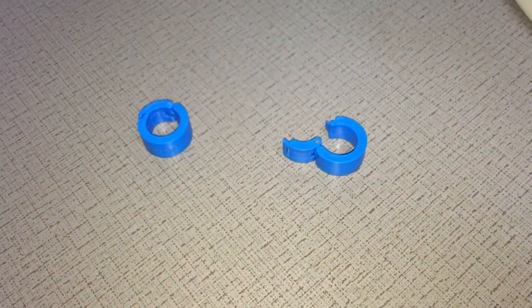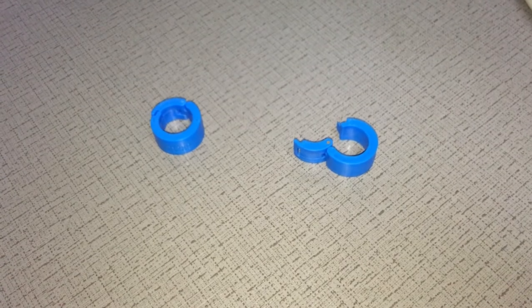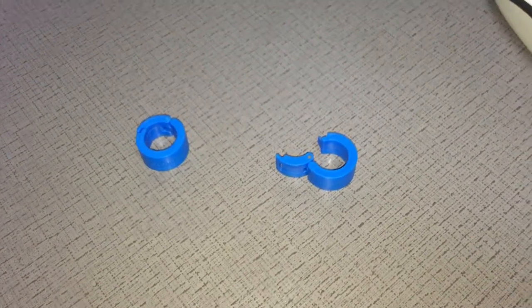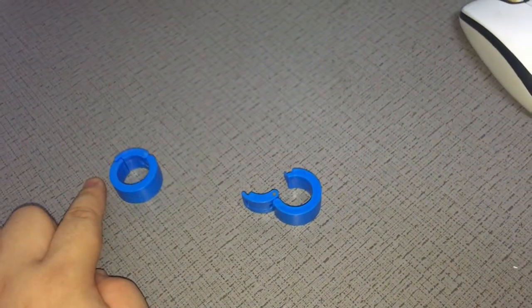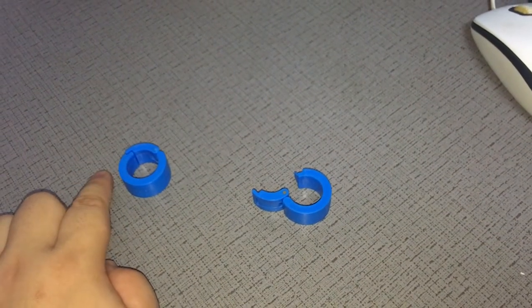This video demonstrates the UHF ring tags. These tags are based on H3 or Impinj M4 chips, with outer diameters of 29 millimeters and inner diameters of 21 millimeters.